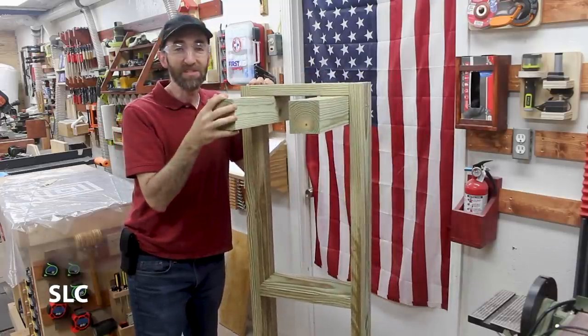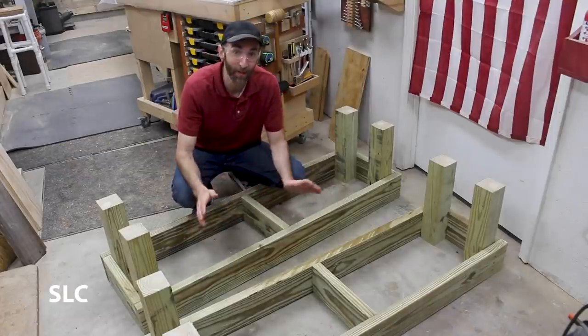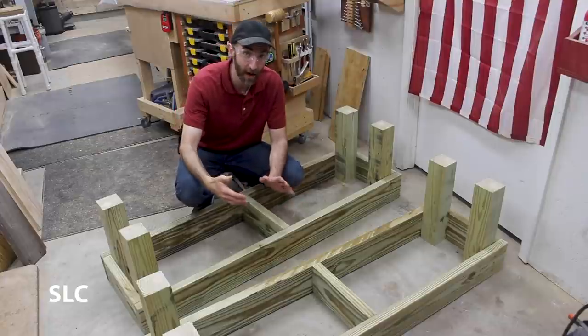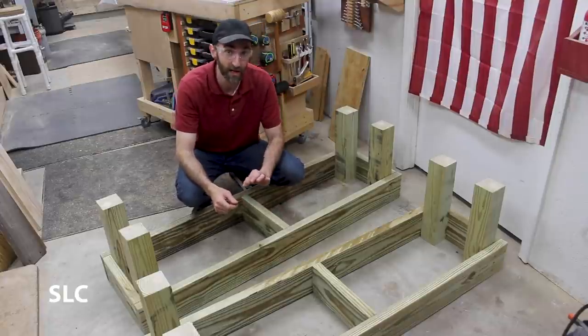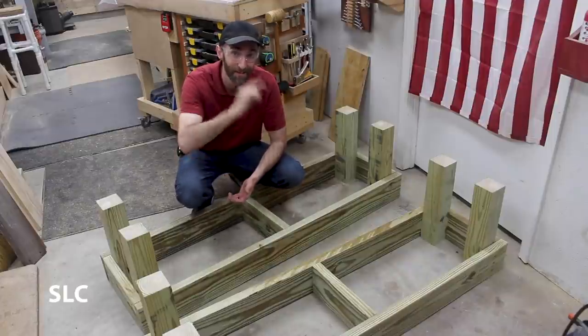Now that the first one's done, we have to build a second one identical to this. Once we have both ends fully assembled, it's time to do the center section. To do that, we're going to have to make some angled cuts. You won't need as much wood, but you have to be strategic on exactly what angle you cut.